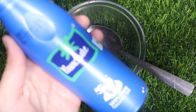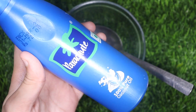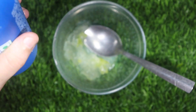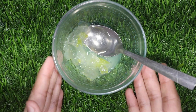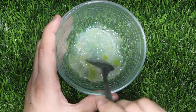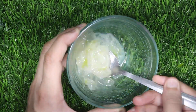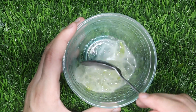The third and last ingredient we will add is coconut oil. Coconut oil nourishes your hair roots and it makes your hair clean, soft, silky and strong. So we need to add coconut oil in here. Now we will mix these three things together.